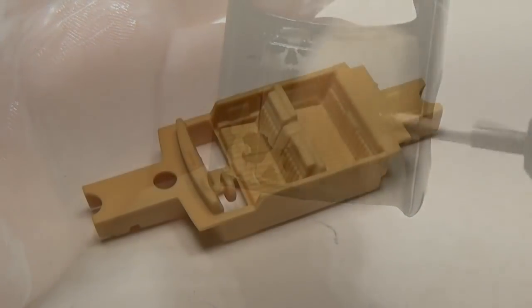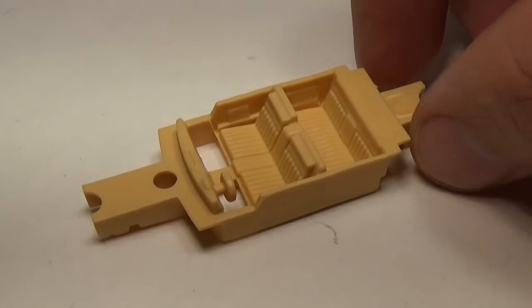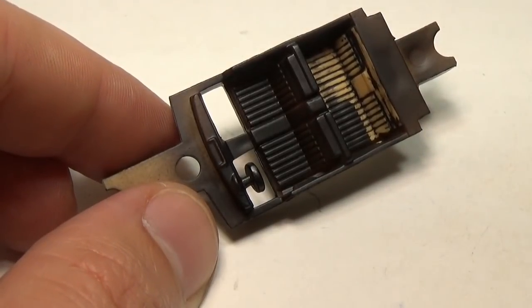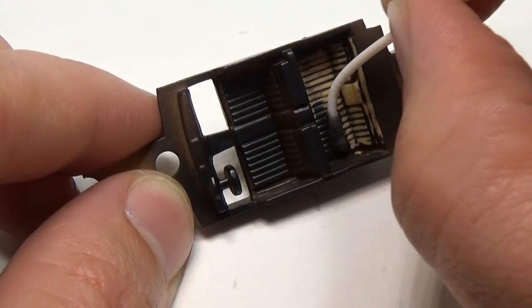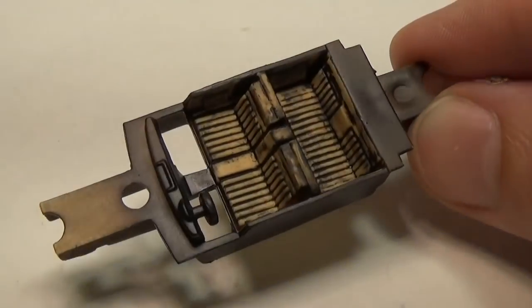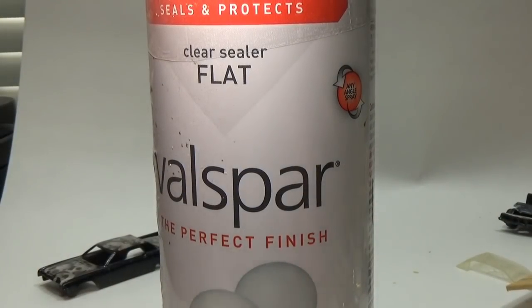With the body complete after polishing I can now turn my attention to the interior. I've had a lot of people comment that they'd like to see more effort put into the interiors, so I will go to a bit more trouble on this one. The first thing I will do is airbrush the interior black. Then using a mini Q-tip dipped in acrylic thinners I will remove the black paint from the seats, leaving the paint in the creases. The next step is kind of strange — I'm going to spray the interior with flat clear coat by Valspar.